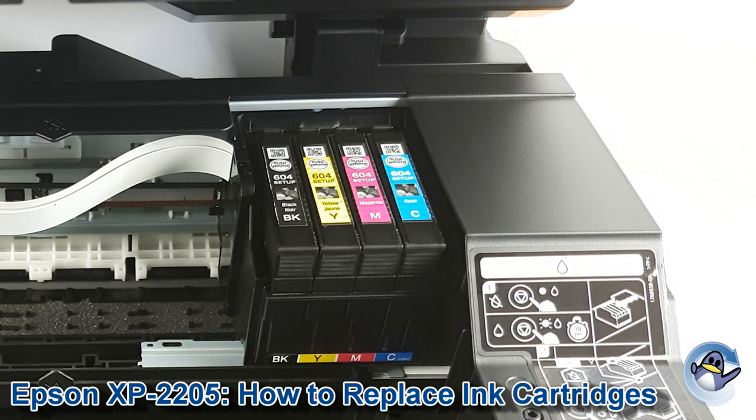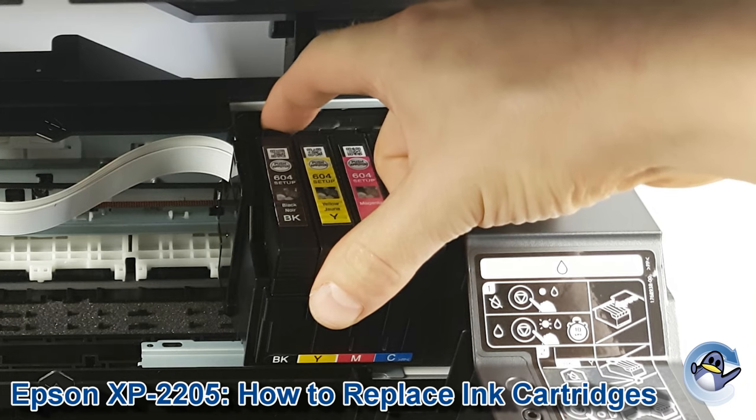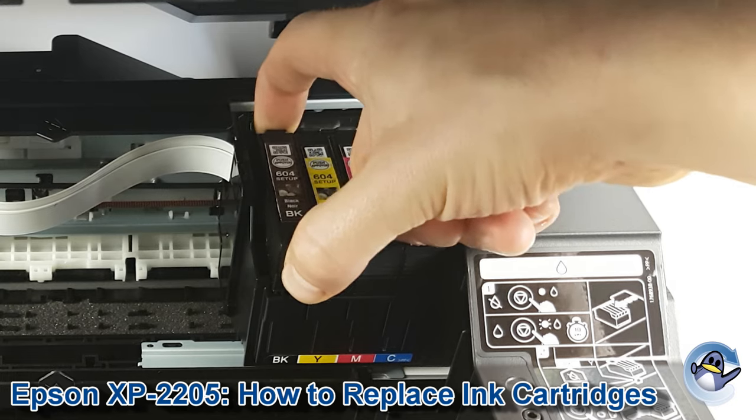The first thing we need to do is remove the desired cartridge, which we do by reaching down the back of the ink cartridge where there's a small clip. Press that down and then lift the cartridge out carefully.